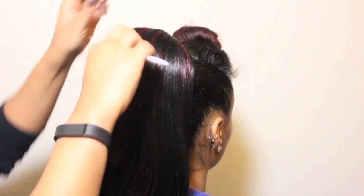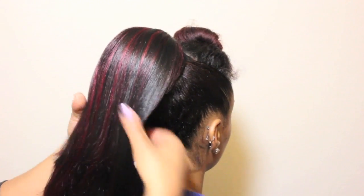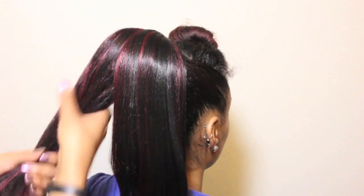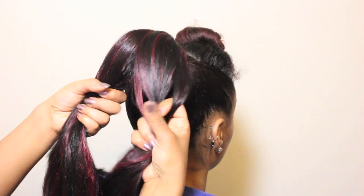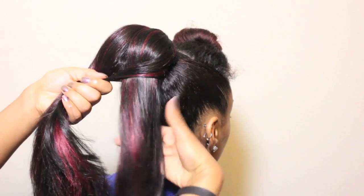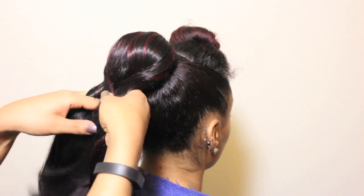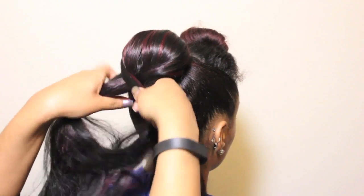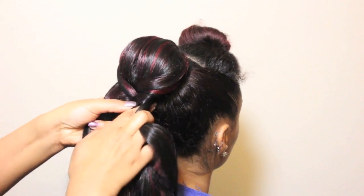To start, make sure your ponytail is combed through well and is nice and neat. Then you will want to divide the hair into two sections and hold with an underhanded grip. Starting on one side, use your pointer finger to separate out a small slice of hair from behind the section and pull it to the other hand. Use your pointer finger on the receiving hand and do the same thing back. You are essentially crossing small pieces of hair from one side to the other.